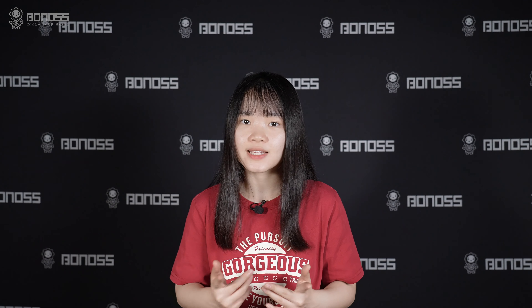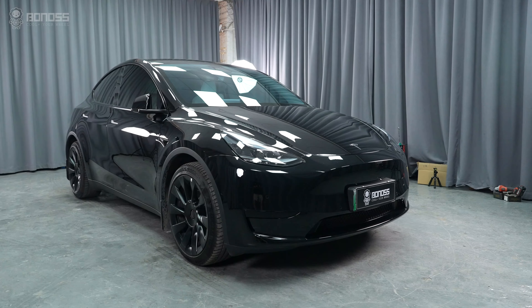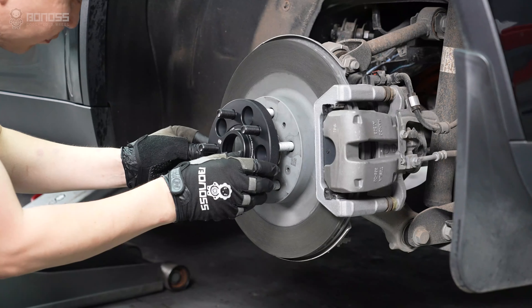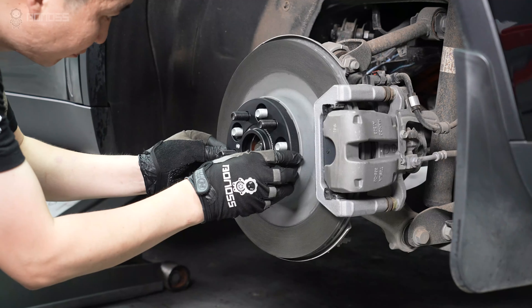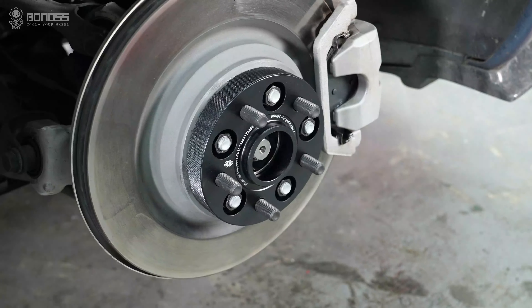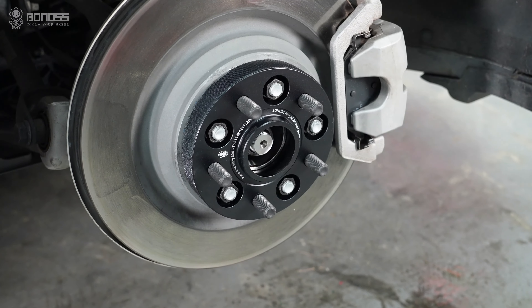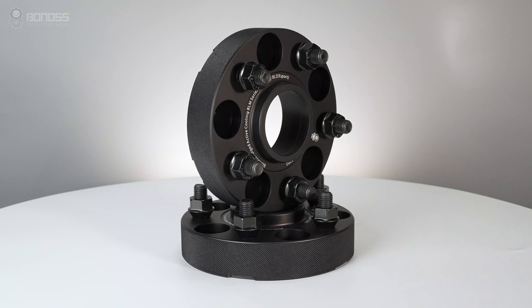In this video, let's see how to install the Tesla wheel spacers. A great way to improve the performance and appearance of a Tesla Model Y is by installing wheel spacers. However, it is important to choose the right type of spacers and ensure that they are installed correctly to avoid any negative effects. Let's take a look at the correct installation steps.